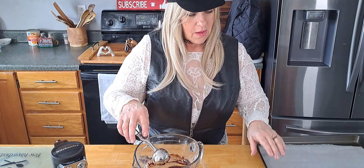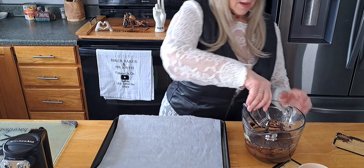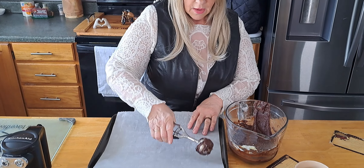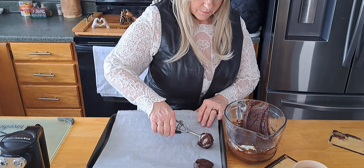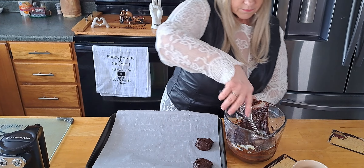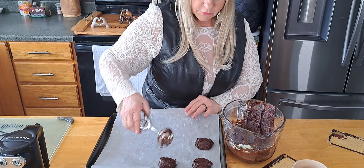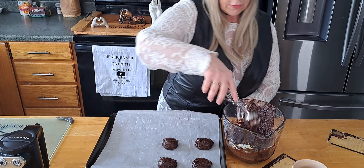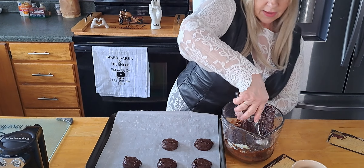Here we go — I've got a jelly roll pan lined with some parchment paper, and my tablespoon and a half or quarter scoop, just going to put them right on there. You may also be able to put some mini chocolate chips in here if you want — that's what I do in normal brownies anyway, and some nuts — but I wanted to try the cookies without all of that stuff first.